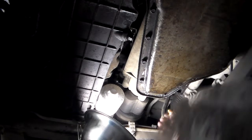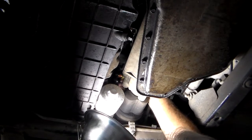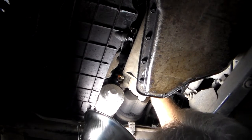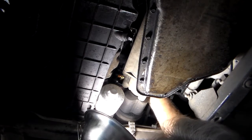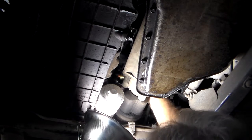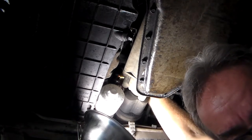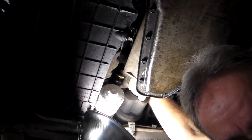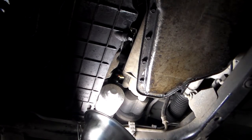You can see it — everybody, it screws right into the side right here. You don't want to use the plastic to screw anything in. Go as far as you can with your fingers, then grab your socket.